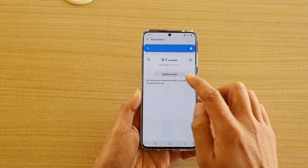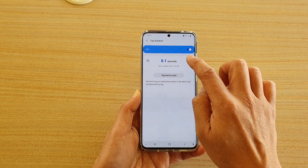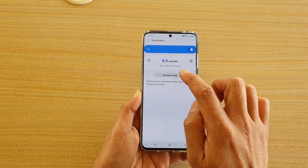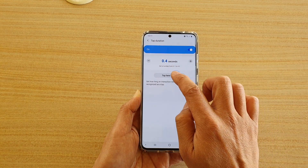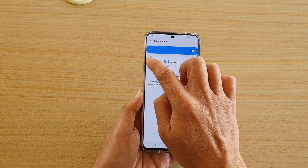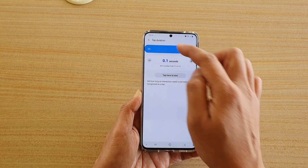Now you can increase the time. You can see if I tap straight away it won't respond, but if I hold it a little bit longer then it will respond. So that is how you can extend the tap duration time.